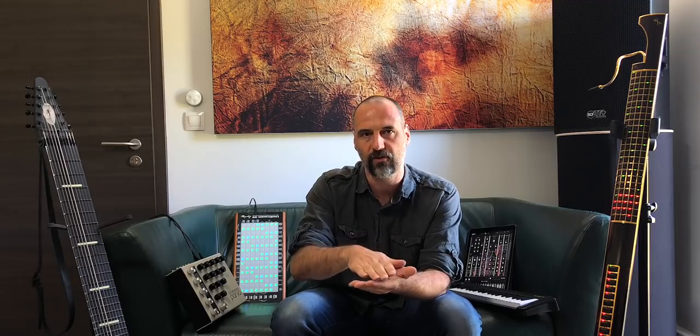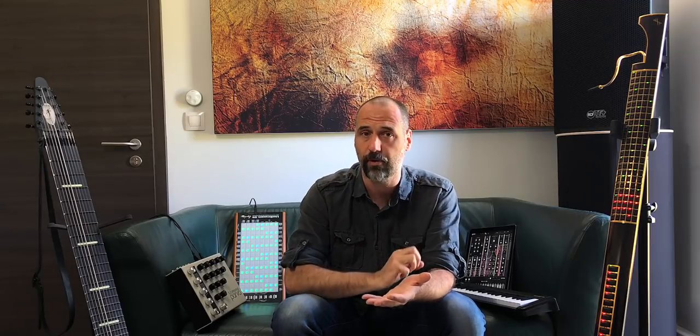So MPE really focuses on lowering the barrier as much as possible, leveraging as much as possible of the existing MIDI standard, so that the difficulty of adapting existing synthesizers towards MPE support is as little as possible, and the gain is as much as possible, so that all the controllers can actually benefit from MPE support.